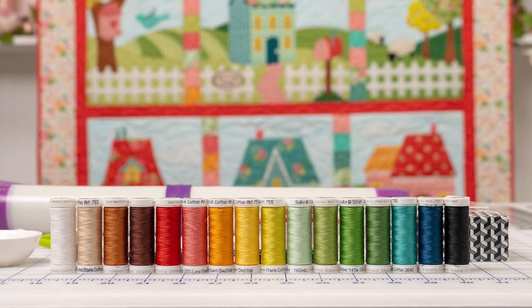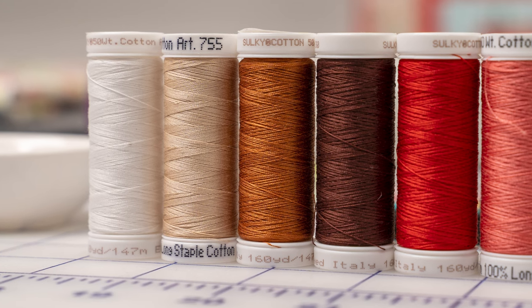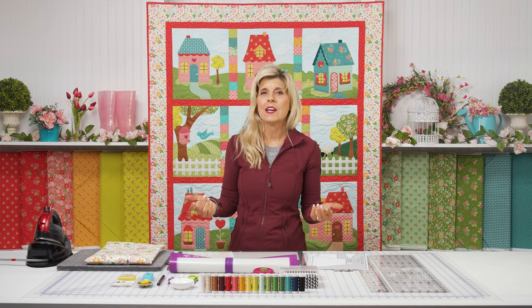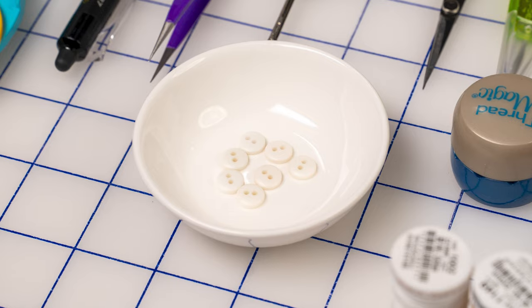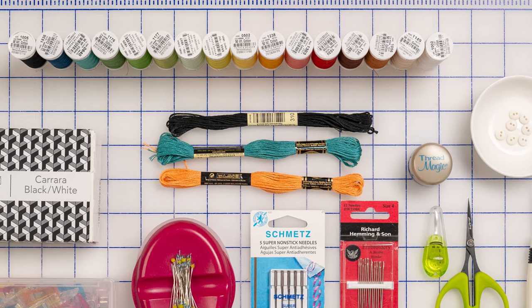There's a thread set as well — that's what we're stitching down all of our applique shapes with. It's a 50-weight Sulky thread set. Along with fabric and wonderful diagrams, we have some fun embellishments. On the doors, of course, you can't get in a door unless you have a door handle, so buttons will be included as well. And we're doing just a little bit of hand embroidery here and there — embroidery floss will also be included.